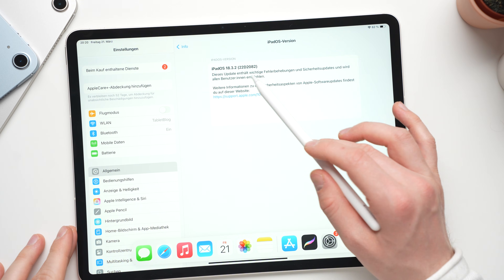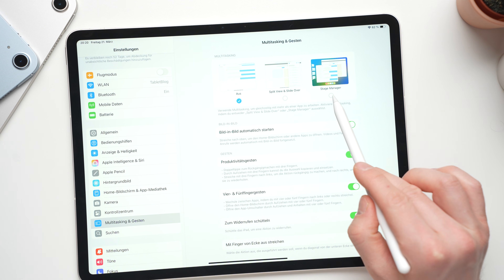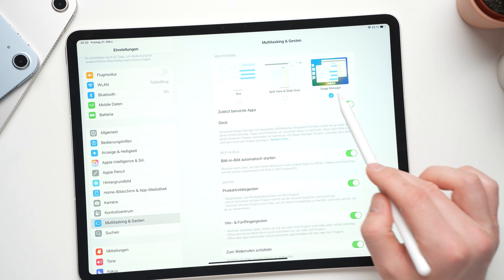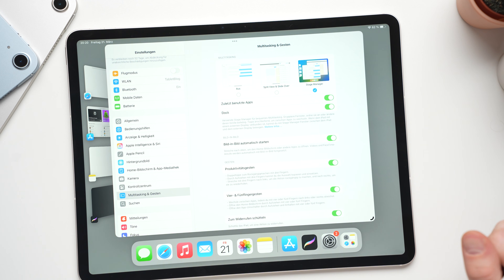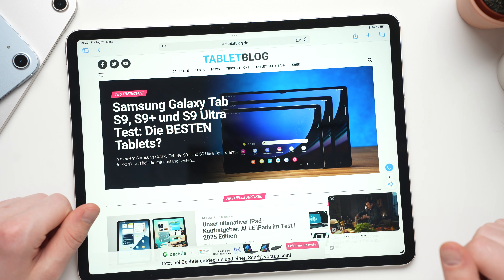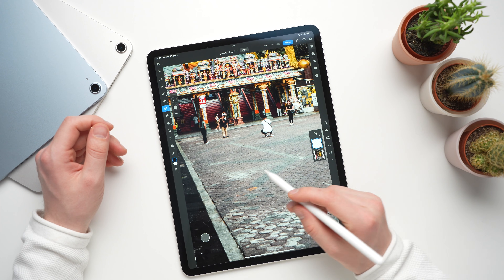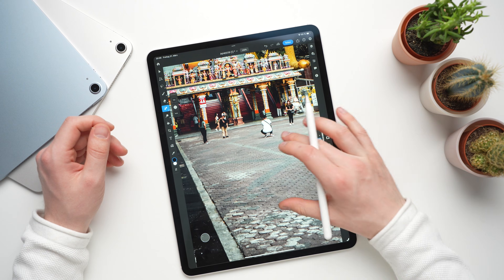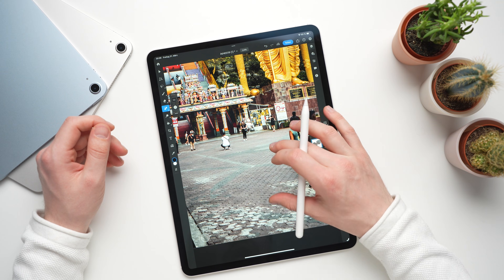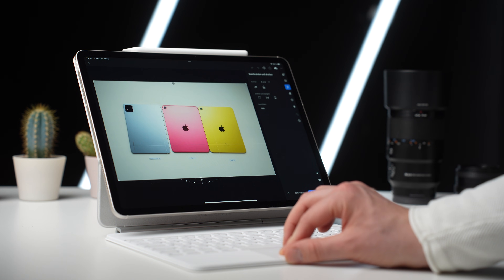The iPad Air runs iPadOS 18 and Apple will support it with updates for a very long time — I expect at least 7 years, maybe even longer. Since it has 8GB of RAM it also supports Apple Intelligence. What I love about iPads is that there are more apps than for Android that are optimized for large touchscreens, for example Adobe Photoshop and Affinity Photo. Even Lightroom runs better on an iPad than on an Android device.